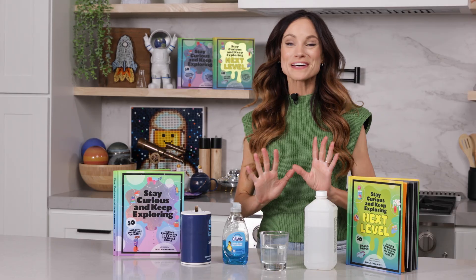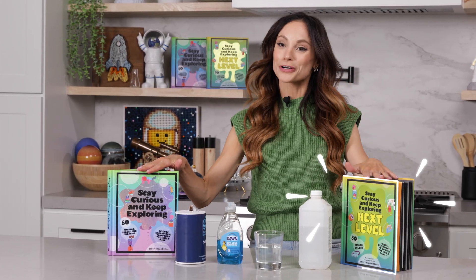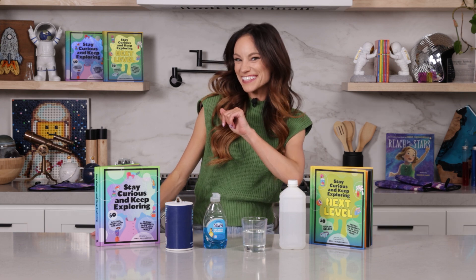If you like this one, be sure to check out my bestselling Stay Curious and Keep Exploring books for 99 more science experiments. I'm Emily Calandrelli. Subscribe for all things science and space. And remember, stay curious and keep exploring. I'll see you next time.